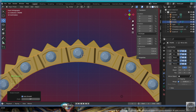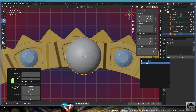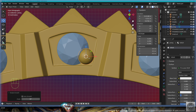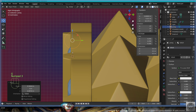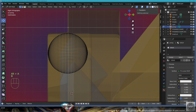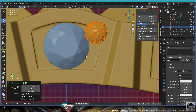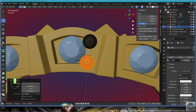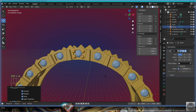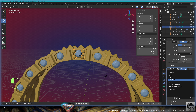Front view, add mesh UV sphere, 80 by 40, material gold, shade smooth, call it prong, dimension 0.5. Move it roughly here, side view, x-ray, edit mode, rotate minus 90 degrees to the left. Alt A, B, take this, put it inside the metal, tweak the position, shift D, grabbing the stone as it should. Edit mode, add modifier mirror, Control A all transforms, add modifier array, count 24, object offset from the empty.